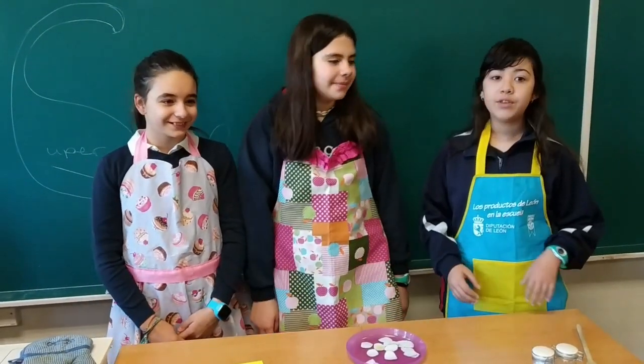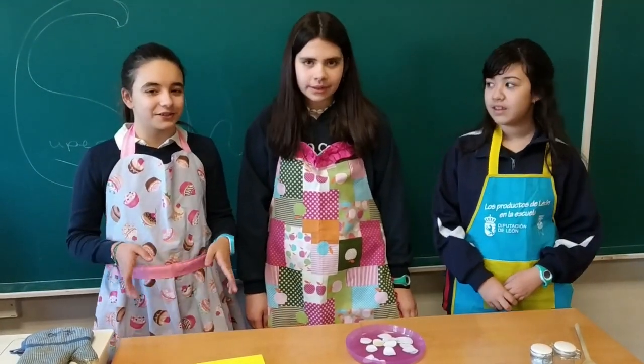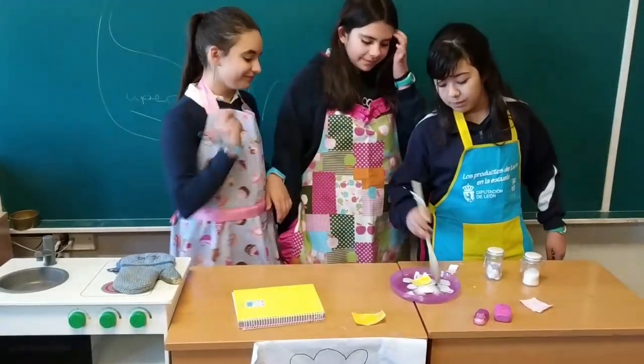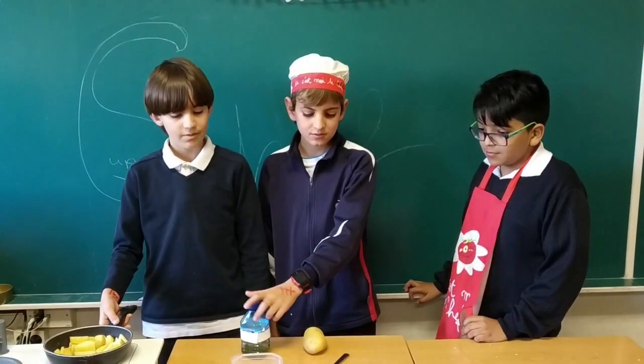In this program, today we are going to make some buttery biscuits. You need 120 grams of butter. Mix all ingredients with potato, milk, salad.